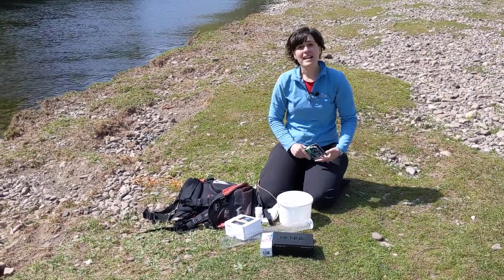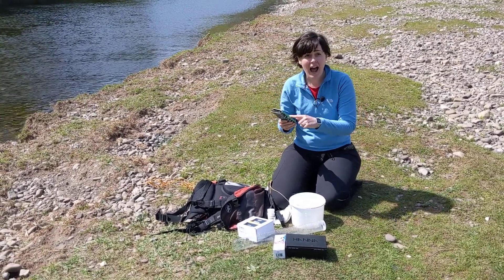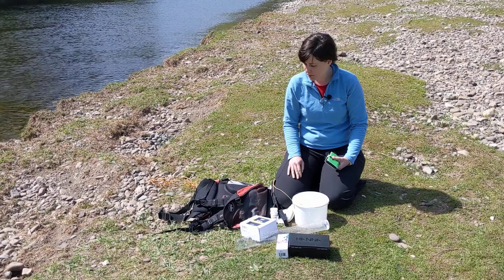You also need a phone with the app loaded so you can enter your measurements at your sampling site. If you're not sure about using the app, make sure you've got a piece of paper to jot your measurements down.